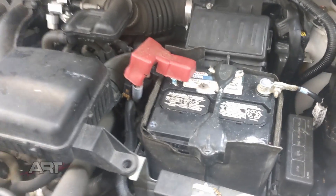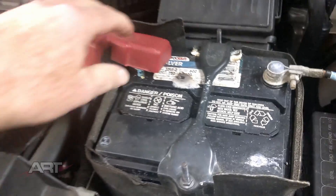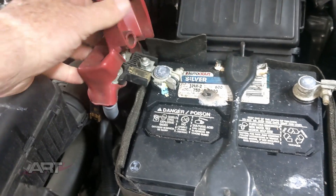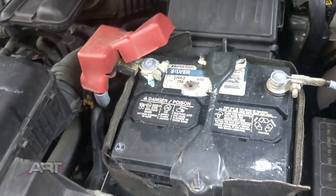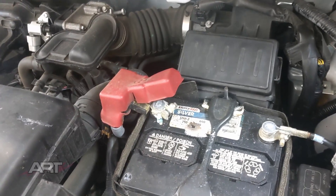In a modern vehicle, if you disconnect your battery for any reason — say to change your battery to a new one, or to clean up a terminal that's got corrosion — you will risk losing the memory in your computer.